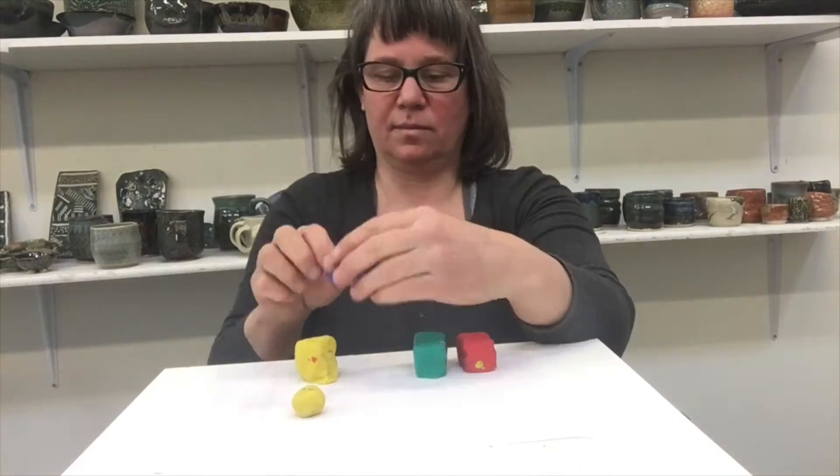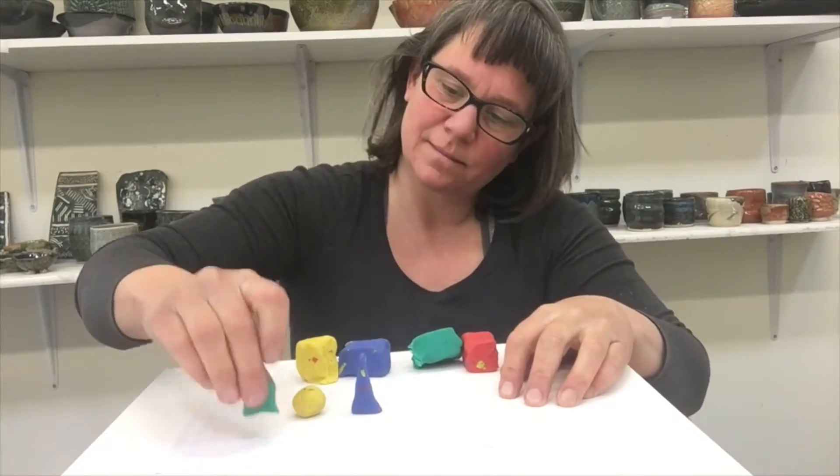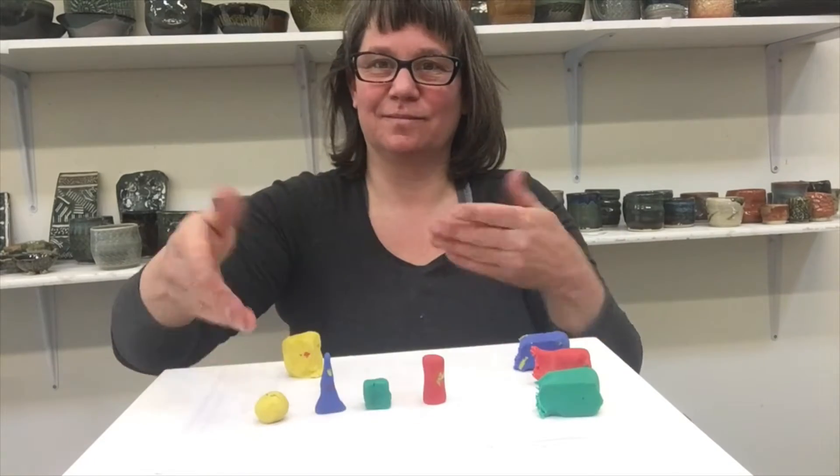So first we're going to make the body. You could choose to make a geometric form like these: a sphere, cone, cube, and cylinder.